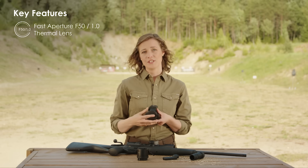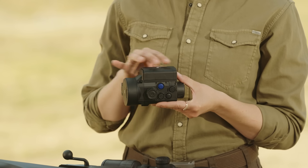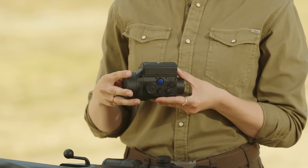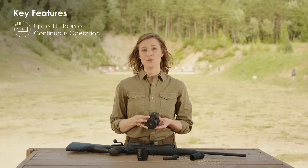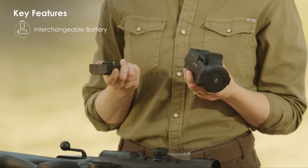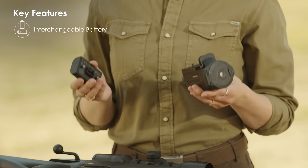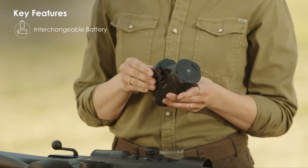You'll also notice that we have changed the battery placement — it now sits on top of the device, which helps achieve better balance. Powering Krypton for up to 11 hours, the battery is also interchangeable. So if you feel like you'll need more time, you can buy a spare battery and swap it easily while out in the field.